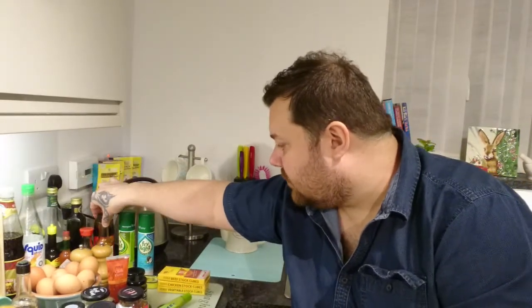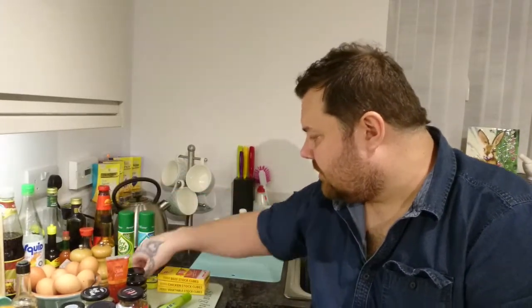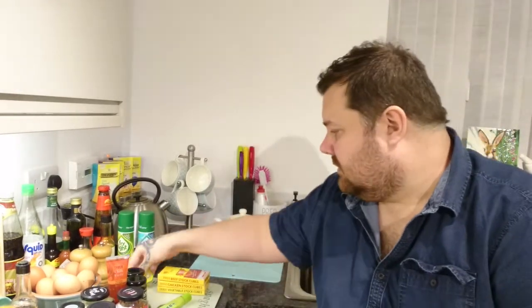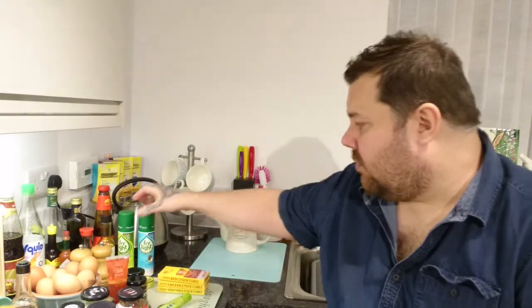Anchovies — you probably won't like the idea of these, and I know some people don't like them because of the bones. But when you cook them in a sauce they dissolve completely and just add a real depth of flavor to anything you cook. I love them — they're amazing on pizzas too.